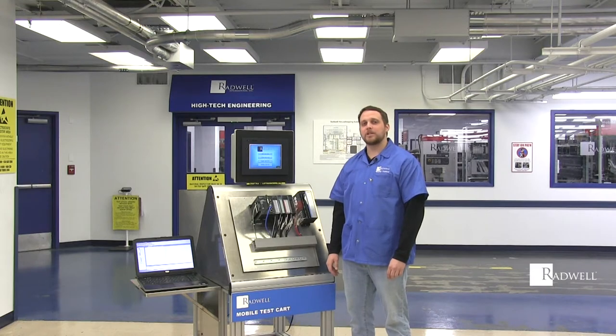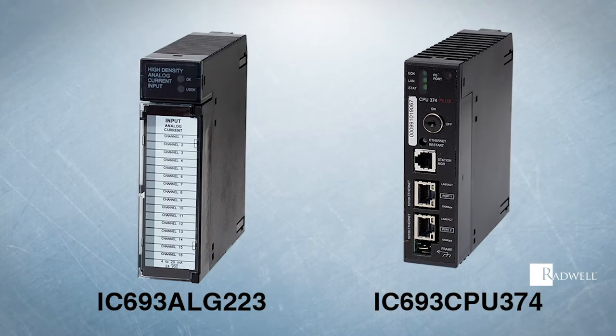Hi, I'm Brandon Buehler. I'm an engineering supervisor at Radwell International. Today I'll be testing GE IC693ALG223 and GE IC693CPU374.